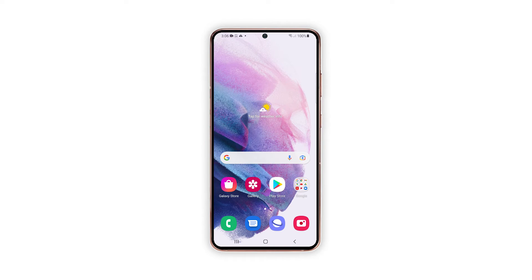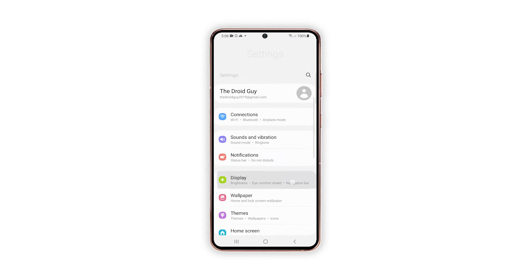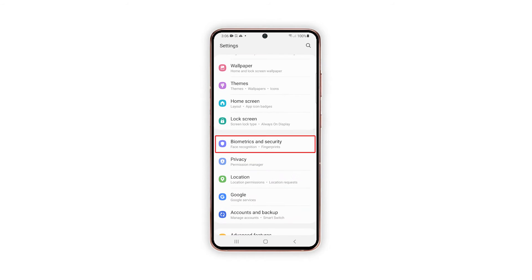To begin, pull up the app drawer and tap on Settings. Inside the Settings menu, find and tap Biometrics and Security.